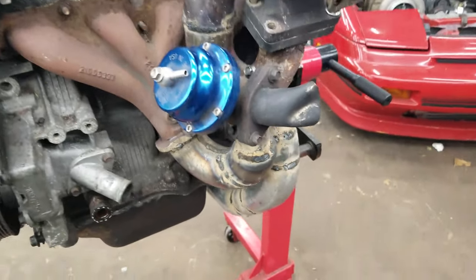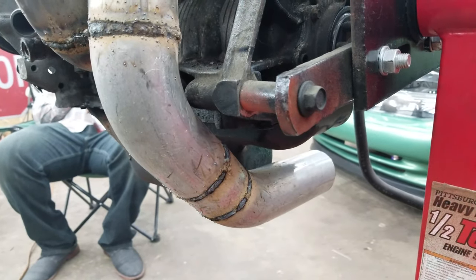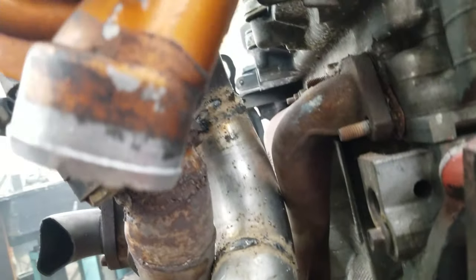Got the turbo manifold all done, got the downpipe installed — this is how the final product looks. Super tight fit, got the downpipe routed right where it needs to go. So that's how you make a turbo manifold. Hopefully there was enough footage — I tried going a little more detailed on this one so you guys got a better explanation. Be on the lookout for the next video. Have a good day — be sure to like, comment, subscribe. See you later, peace.